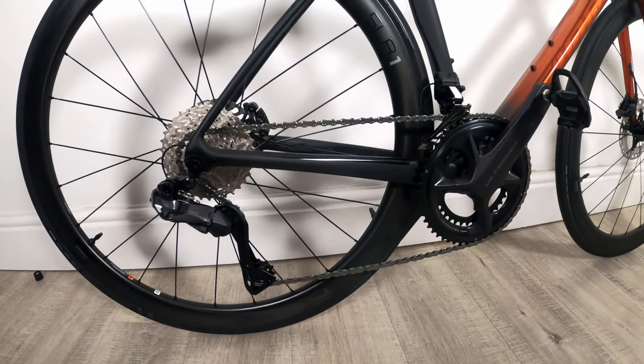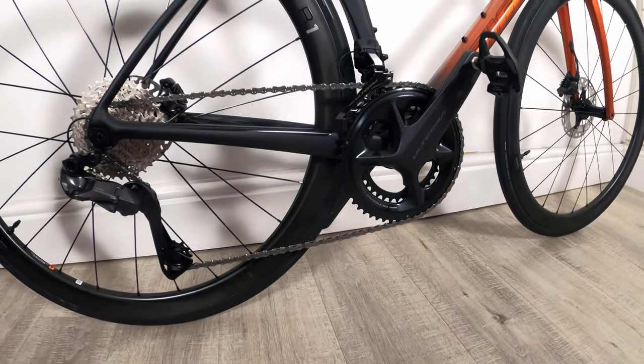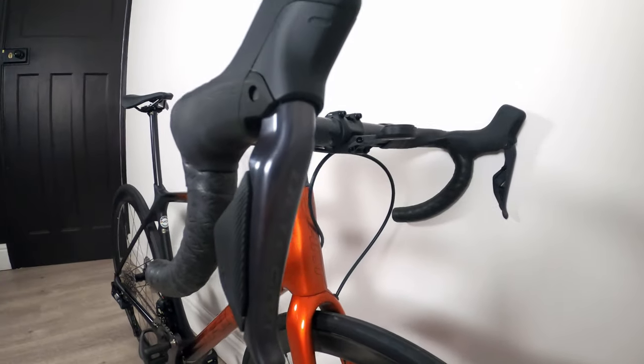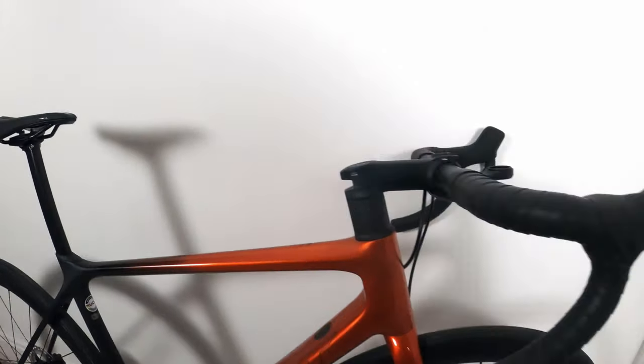In terms of shifting performance, I've never had Di2 before, but it's super slick. I can't really compare it against anything else, but I'm really happy with how quick it shifts. The shifters are all in black, which I quite like.